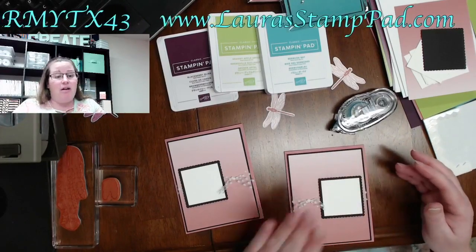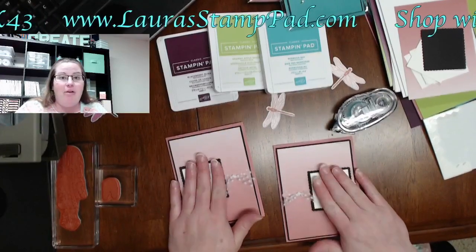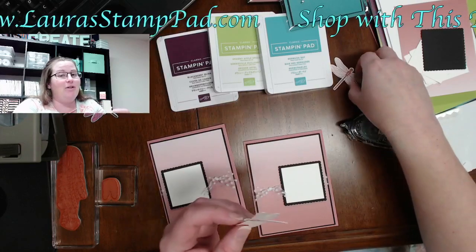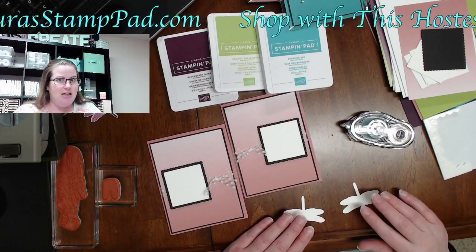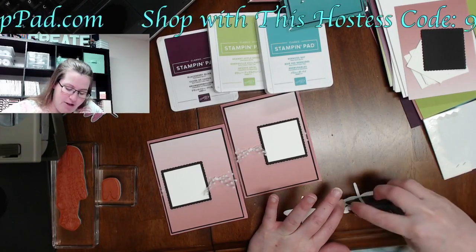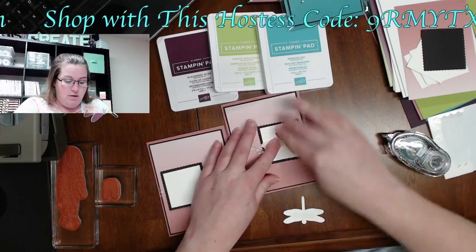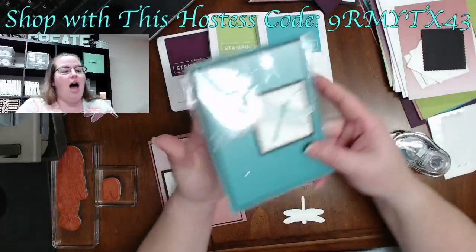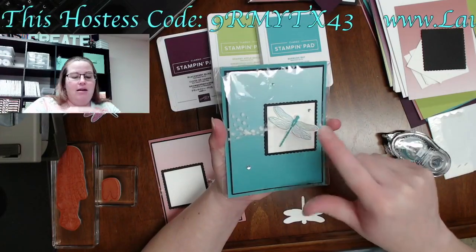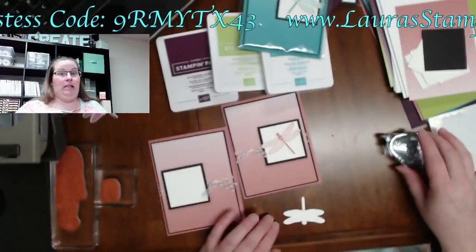The first day of spring is also in March and that gets me excited because the baby is coming in March! I did dimensionals on the black layer as well — I don't think I'm going to do dimensionals on my dragonflies because that might be three layers of dimensionals and overdoing it. On the original I did dimensionals on the black piece and then dimensionals on the Bermuda Bay dragonfly, with the black flat.